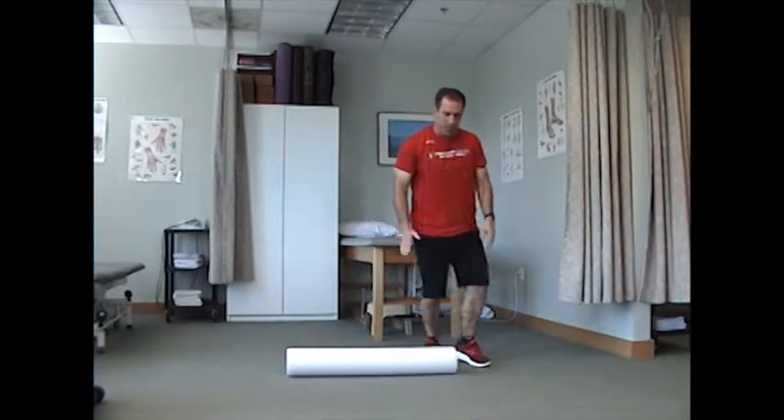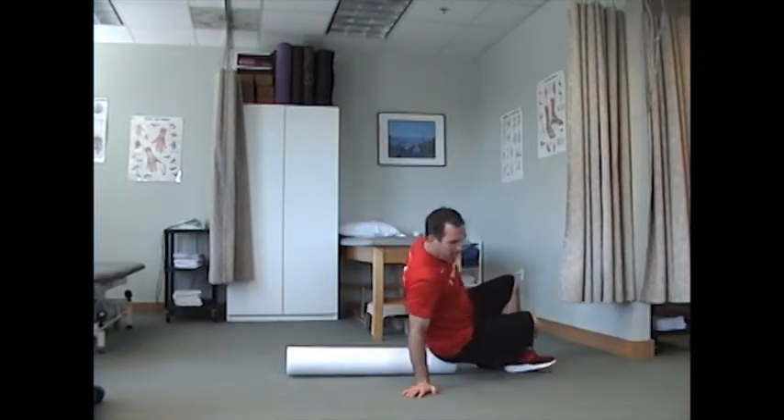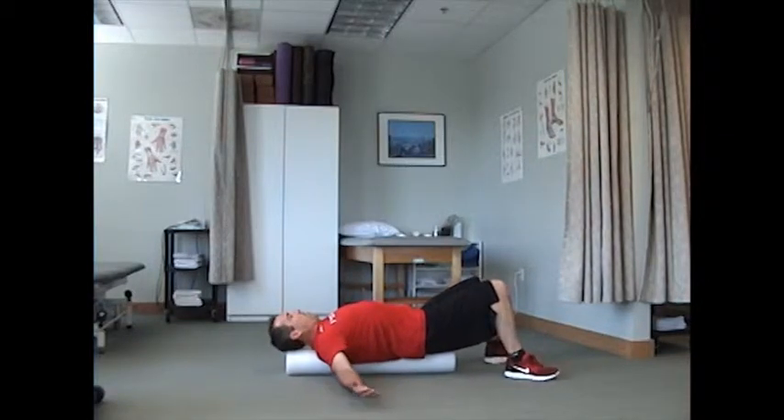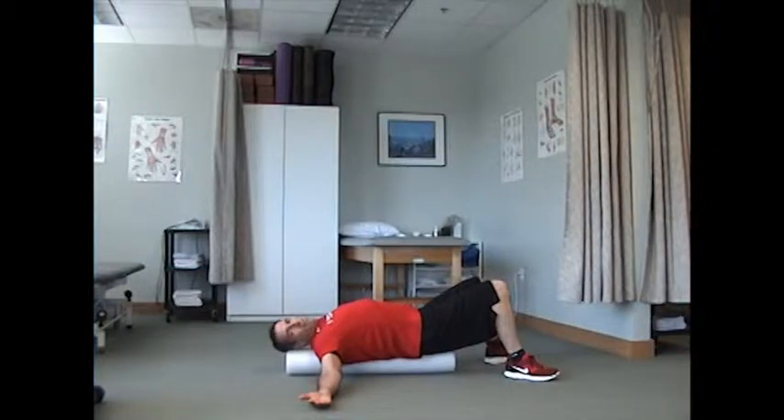All we're going to do is place it down on the ground and you're going to lie on the roll like this, and you're going to stretch your arms out to the side. I recommend holding this one for two to three minutes — give yourself just a nice stretch.